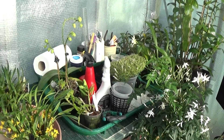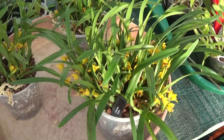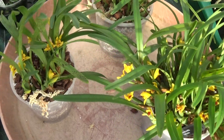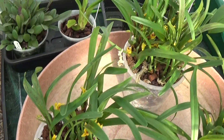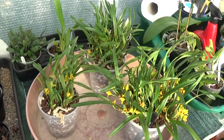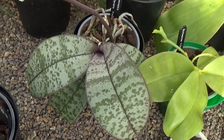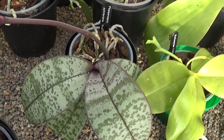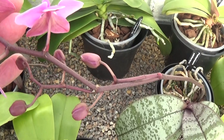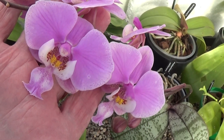It looks like she's been splitting her Maxillaria variabilis — there it is with all the nice yellow flowers on, that's one, that's two, and that's three she split. Well, I didn't know she was going to do that! She could have split my big ones for me — it'd have saved me the bother. Here she's got her first flowering of Chiloweanum, looking very nice, some beautiful buds and flowers on it.